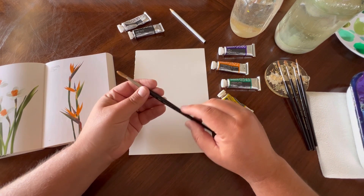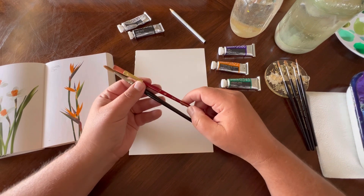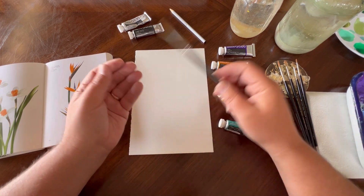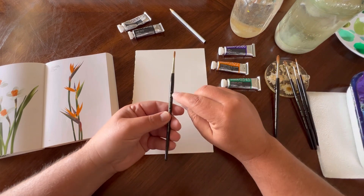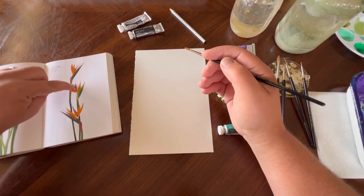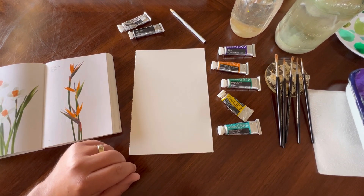You can use any background color you choose. I'm using Winsor & Newton Series 7 brushes — these are a little bit more expensive, but you can use anything you have around the house, like watercolor brushes. I also recommend the Princeton Heritage brushes — they're synthetic sable, a little more inexpensive, and very good for the quality you get. They hold up with gouache and watercolor paints really nicely. I have a round number five, a round three, a round two, a round one for detail, and a round zero for fine detail on the stalks.